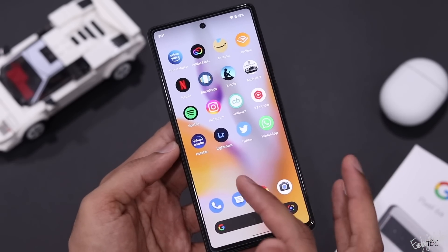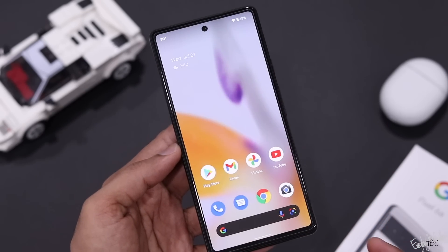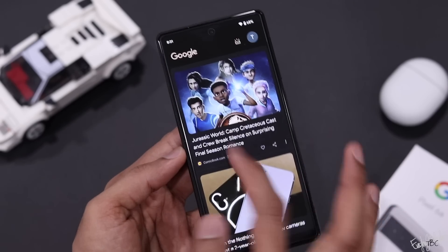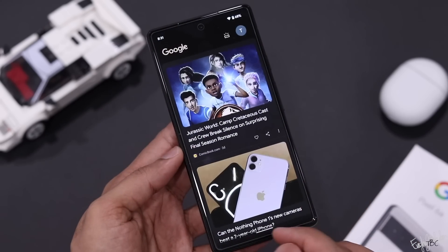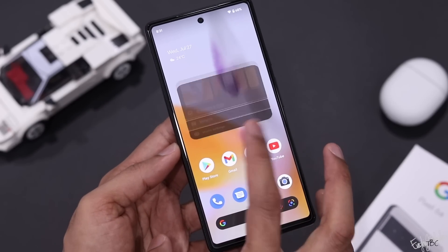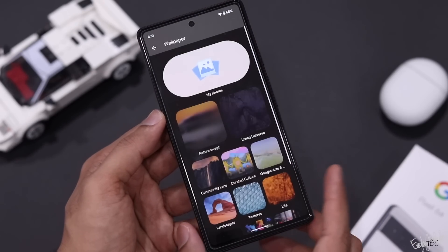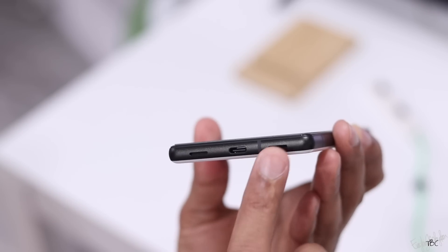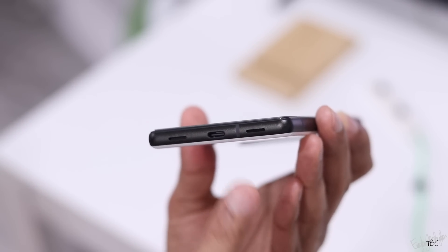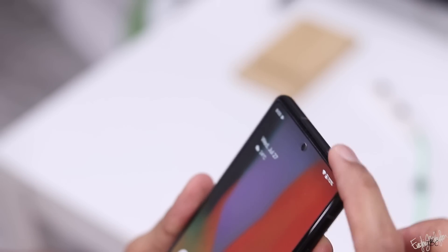The phone supports 5G connectivity. Dual SIM support is available with one physical SIM and one eSIM. All sensors are present and Google has done no cost-cutting there. The phone also has dual stereo speakers.